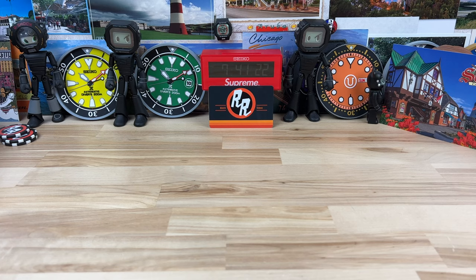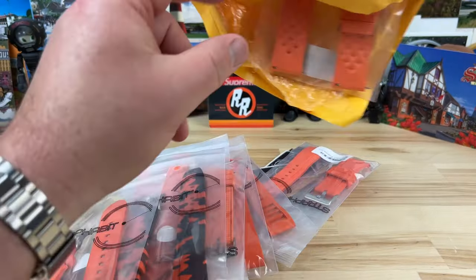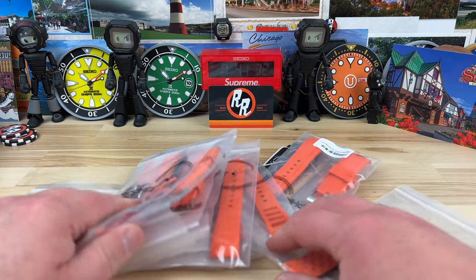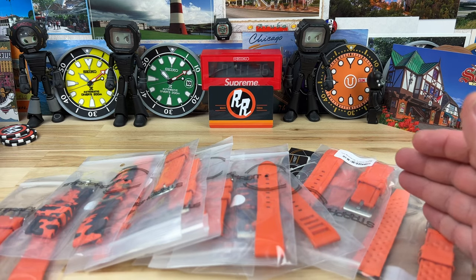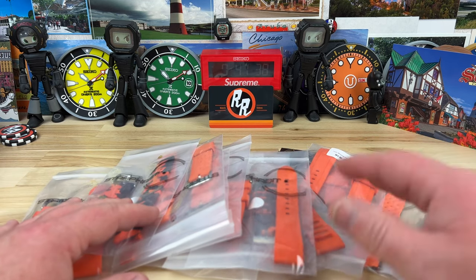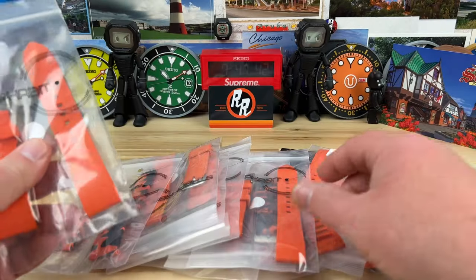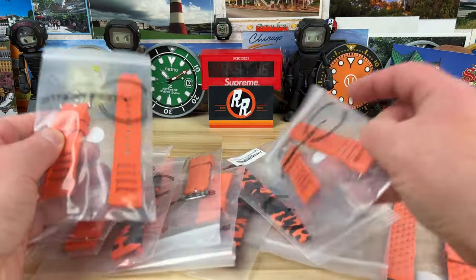Alright guys, quick unboxing — I did a thing. I basically went to Strap Habit and bought all of the orange straps in FKM rubber in 20 and 22 millimeter. I have the smooth in the 20 and the 22, and I have the vented in the 20.